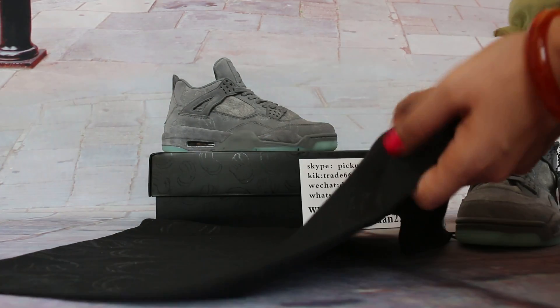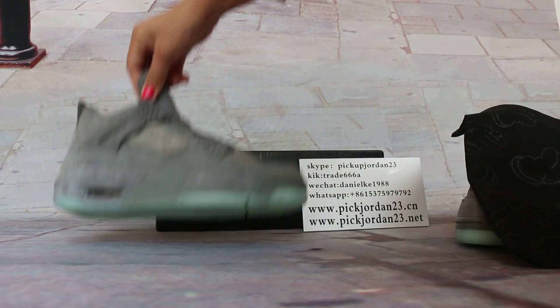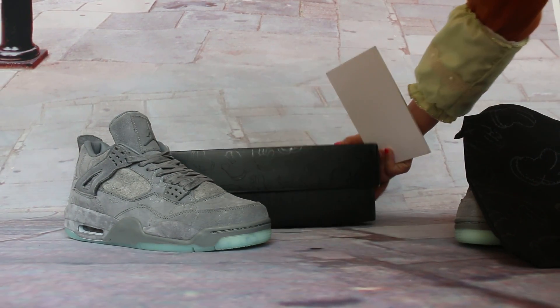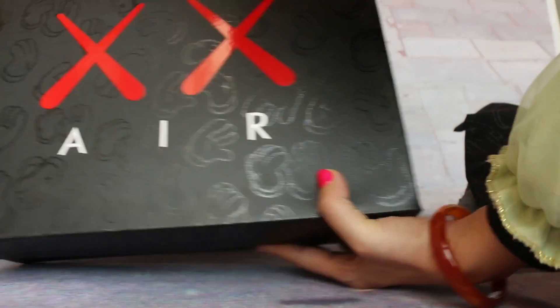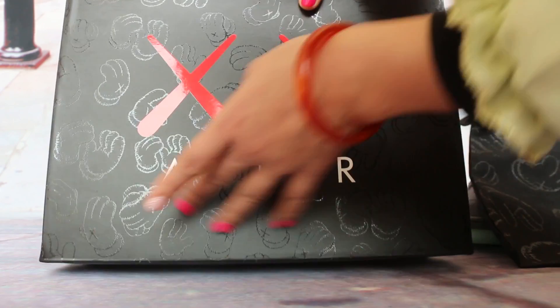Also the black dust bag and the left waist. Take shoes, you promote the original bars. Yes, the same patterns, dust bag, cut, and the left waist.